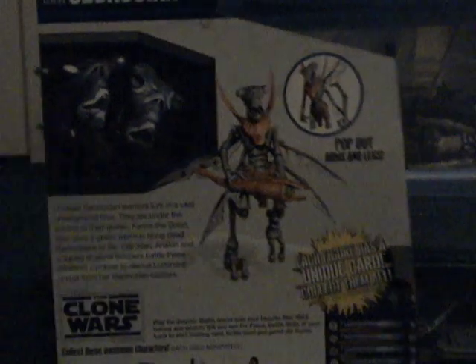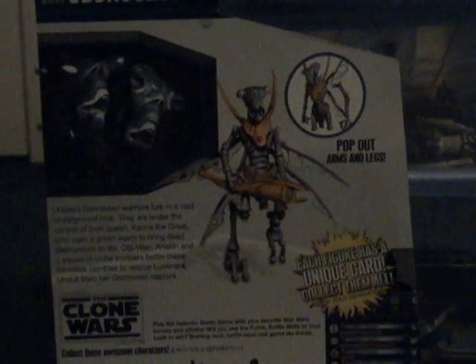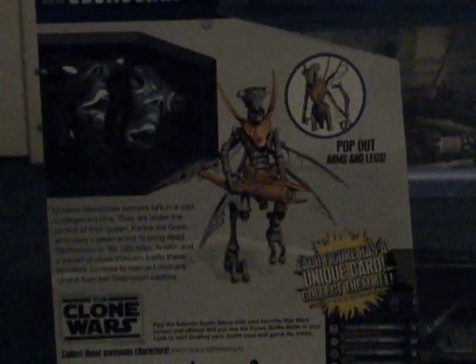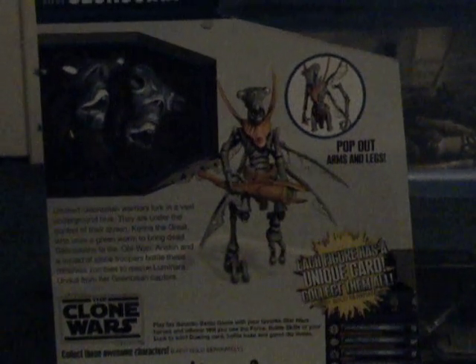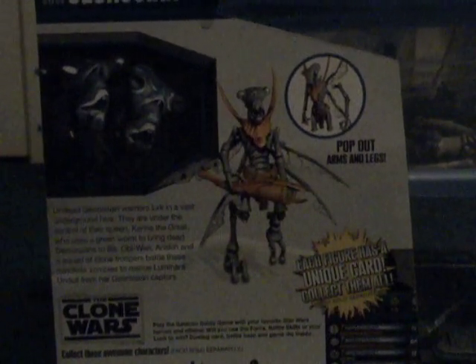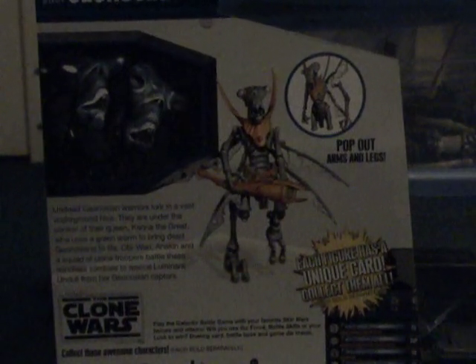Undead Geonosian. It shows a nice picture, and the back of the box reads: "Undead Geonosian warriors lurk in the vast underground hive. They're under the control of their queen, Katrina the Great, who uses a great worm to bring dead Geonosians to life. Obi-Wan, Anakin, and a squad of clone troopers battle these mindless zombies to rescue Luminara Unduli from her Geonosian captors."